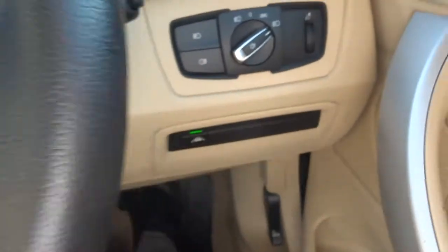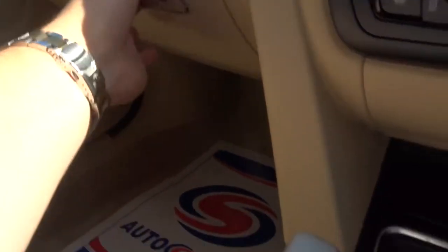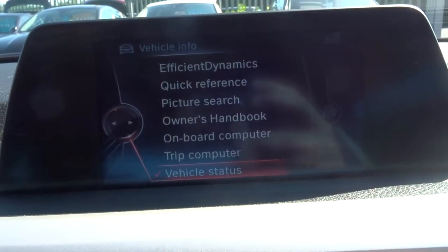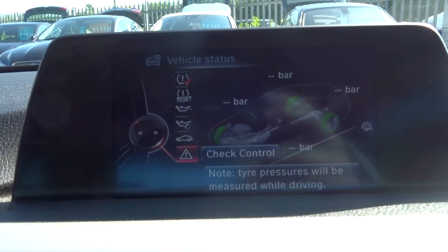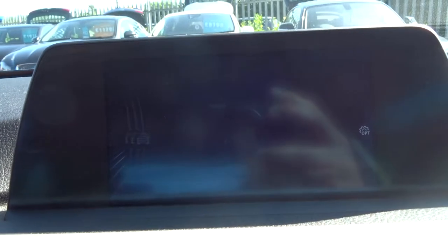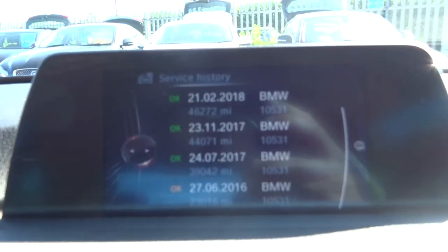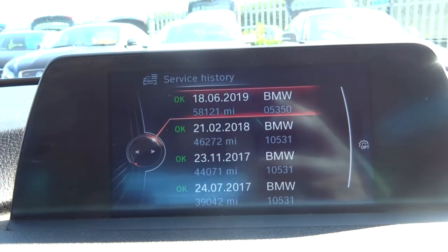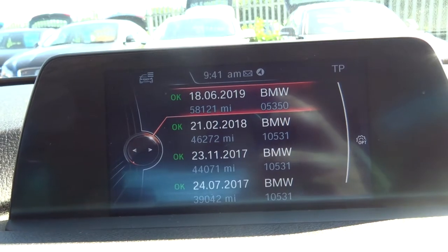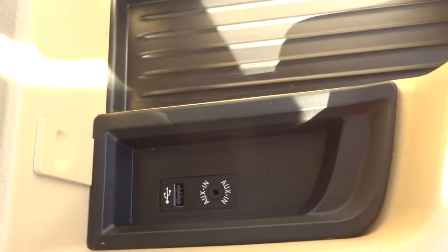Multi-functional steering wheel. Xenon headlights. Hopefully you'll get the picture — this car does have a lot of spec on it. It's also got the service history which is on the key. Go into vehicle status and have a look at the service history — you can see that the last service was done not long ago at all, 18th of June. You've got your auxiliary and USB port just there.